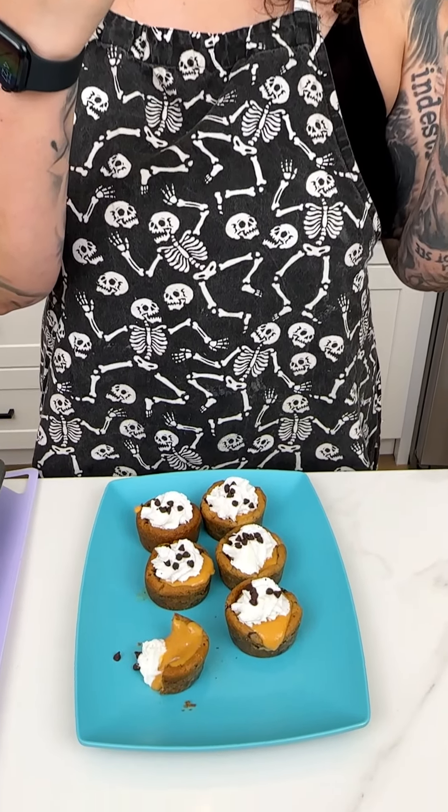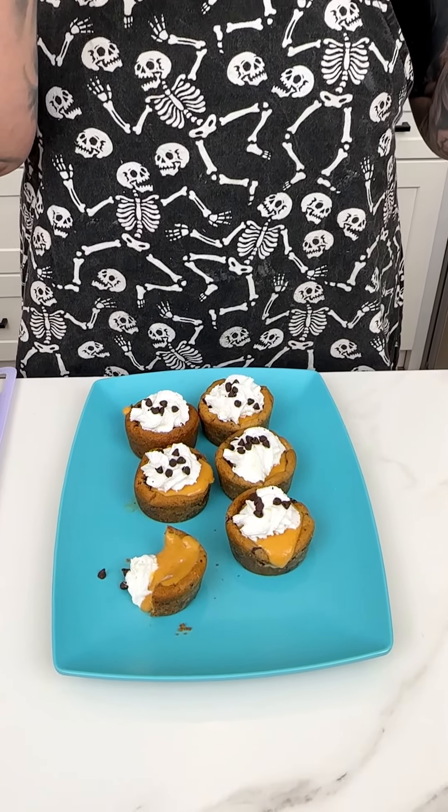Look at the inside — so good and delicious. Let's give this a try; I cannot wait any longer.